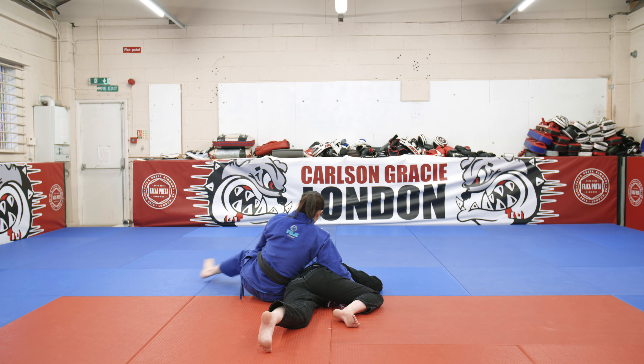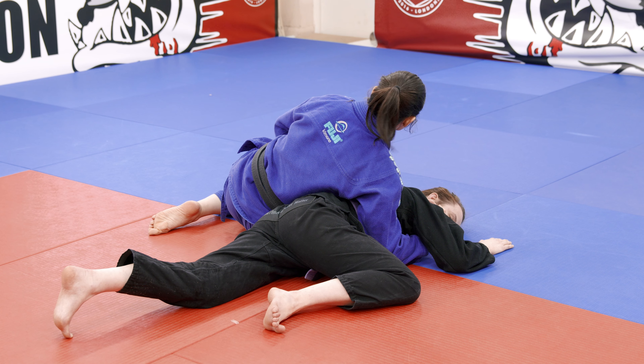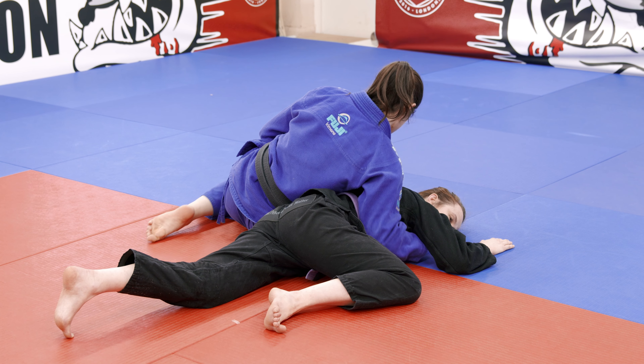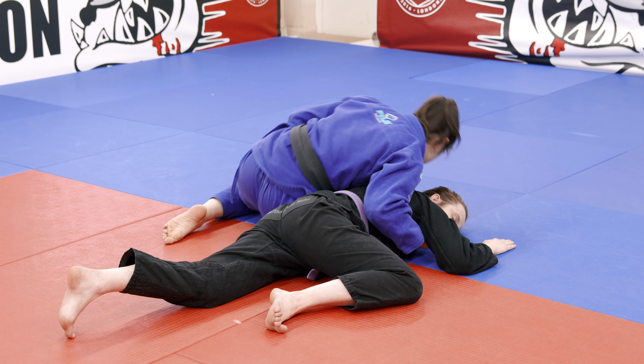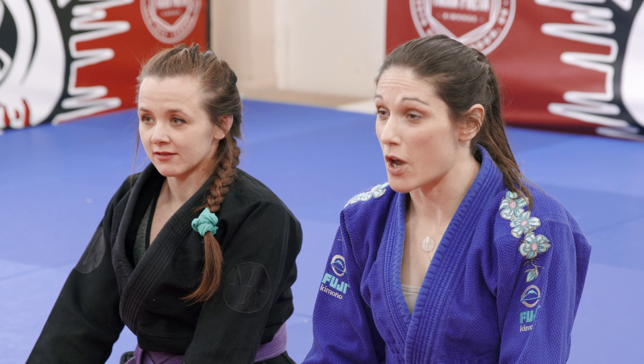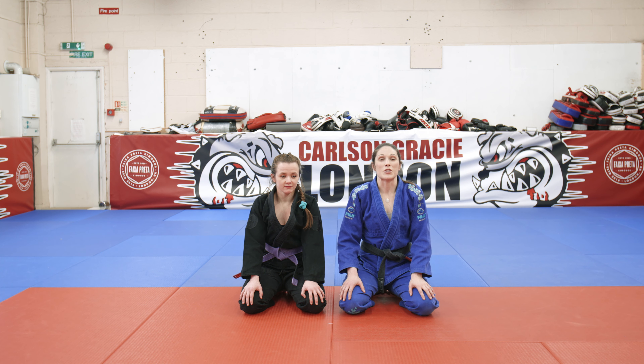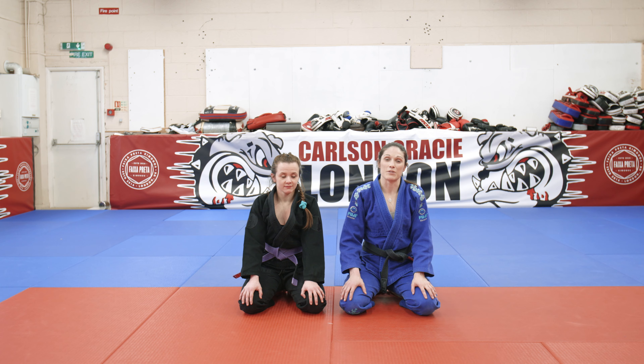That detail one more time: legs swing backwards, right hand grips under her shoulder, left hand lifts the elbow up, sit forwards and you'll get the tap. It's a really nice variation of the omoplata from the overwrap closed guard. I've used it a lot in competition — it's a really good option if you're a bit smaller than your opponent and works very well. Make sure you tune into the Carlson Gracie YouTube channel for more great techniques.